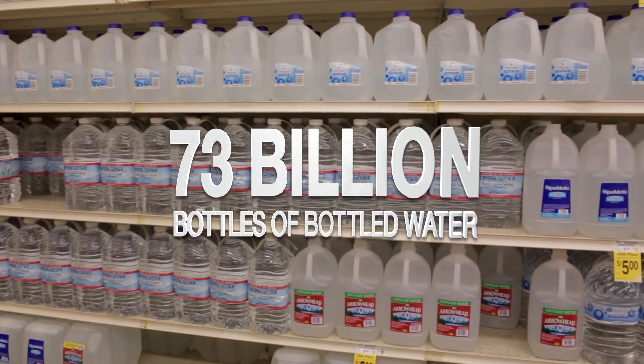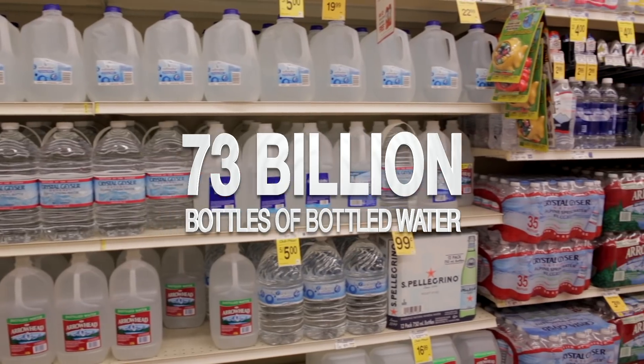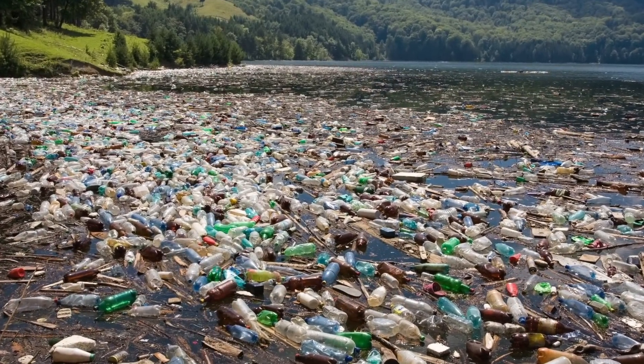The most important thing to all of us is our health and the health of our loved ones. One of the most important things we can do for our health is to drink plenty of clean, pure water. That's why over 73 billion bottles of water are sold every year in America — that's a lot of our hard earned cash going to water companies, and that's tons of plastic single-use bottles polluting our environment.